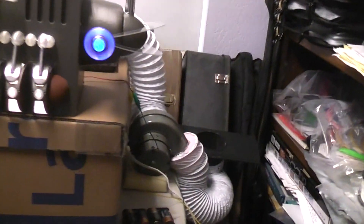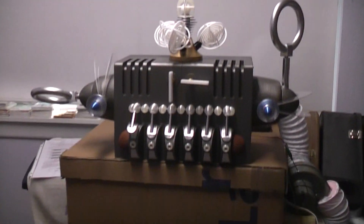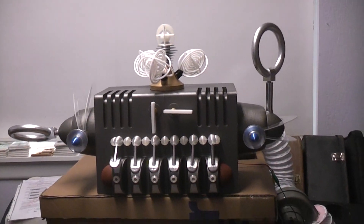Right now I'm just running it off some C cells. It would run off a USB 5-volt power bank or something like that just fine.